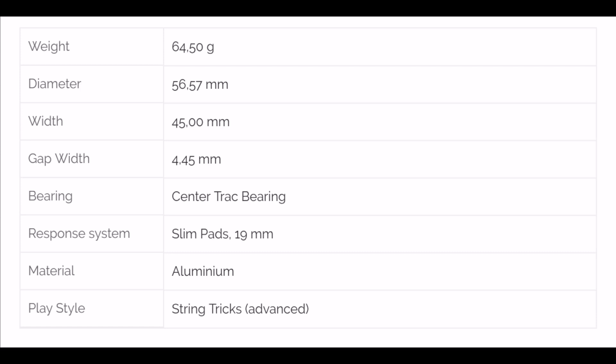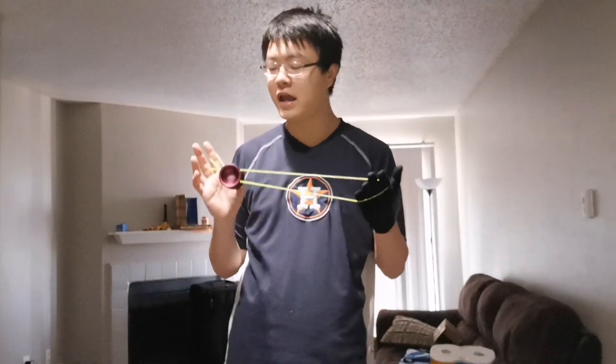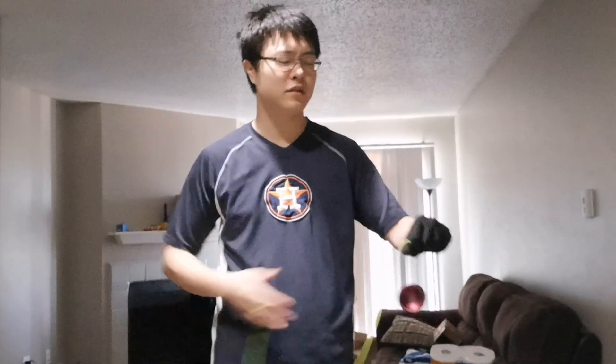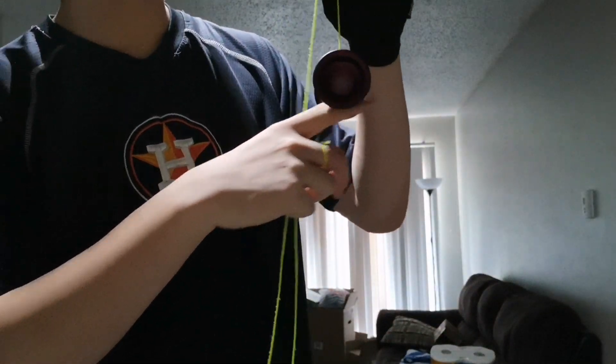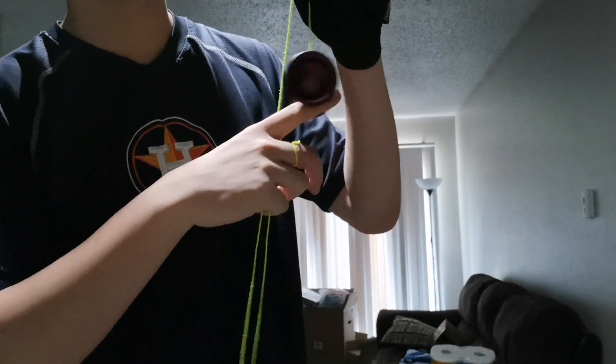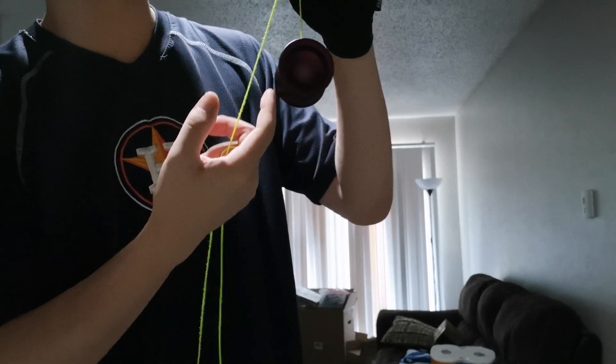Now we're going to go through the specs of the yo-yo. Smoothness first: this yo-yo is dead — 20 out of 10 smooth. It is literally as smooth as the Ray Tracer, basically no vibe whatsoever. Very nice finish — you don't feel anything. You don't feel anything with your fingernail, period. Very, very nice. Can't get any smoother than this.